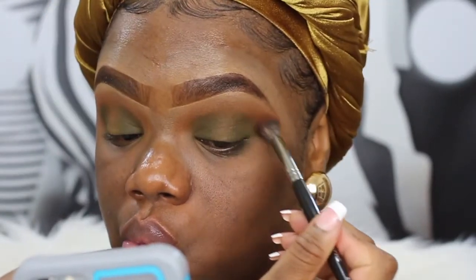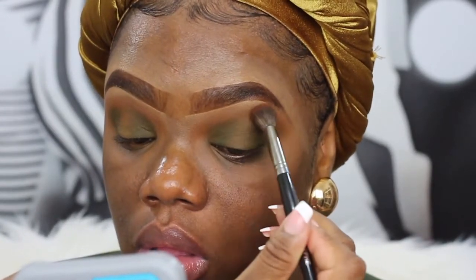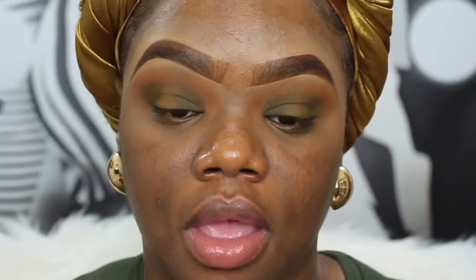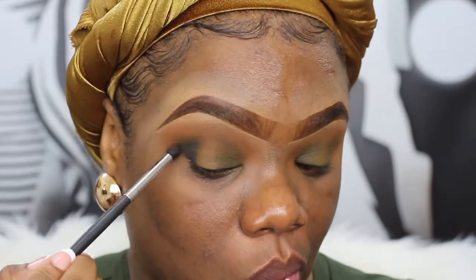Then you just want to go back over the edges with the same brush you used with the brown shade and just blend out those harsh lines. I'm going to take this really tiny Morphe M321 brush and take the black in the palette, and I'm going to use that to deepen up the corner. I don't want the black to go too far, but I do want the corners to be a little bit darker.